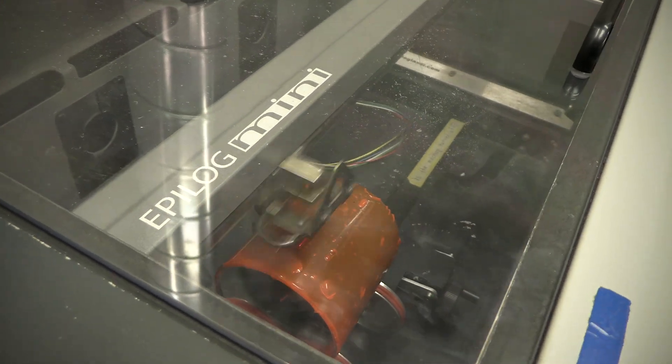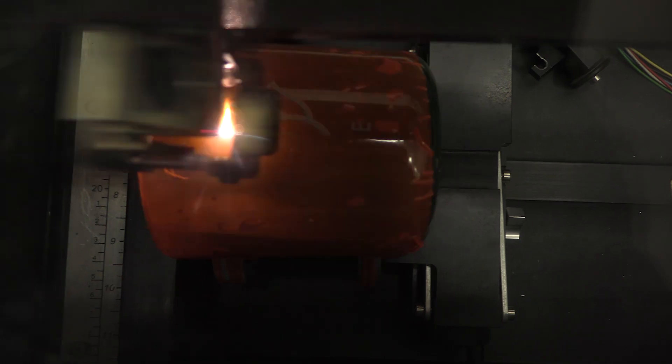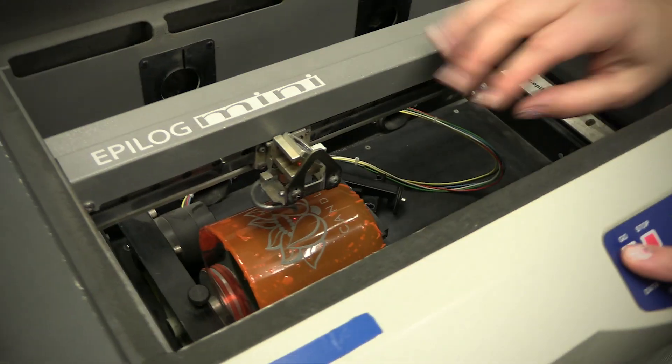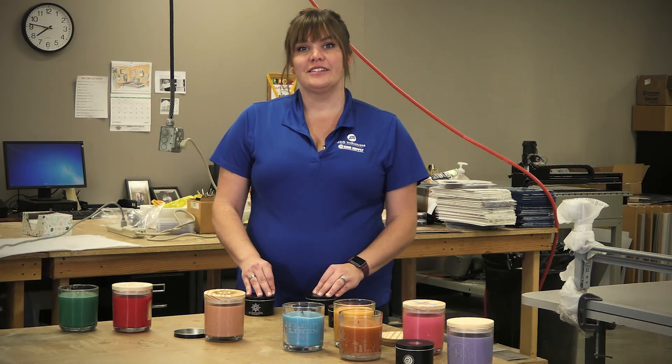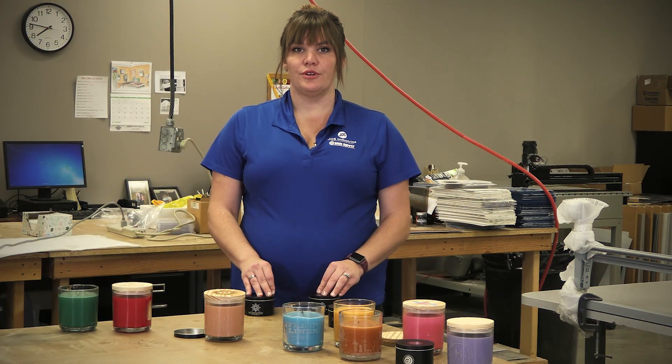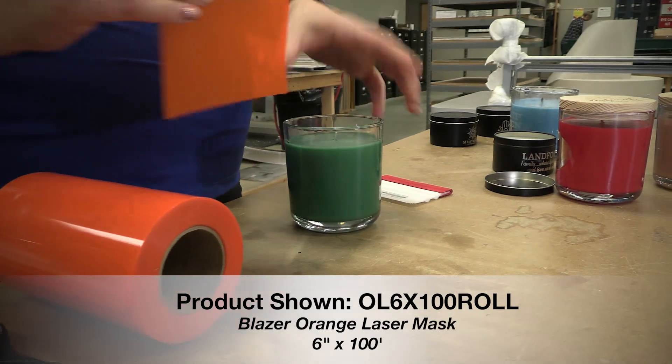Either way you choose to laser the glass, you'll want to use our orange blaze masking to create a smooth to the touch finish and avoid any glass shards or fracturing. An easy way to put this on is to cut a four inch strip off the six inch roll and gently apply around the piece going with the curve.